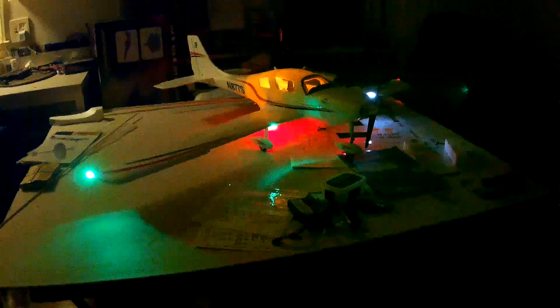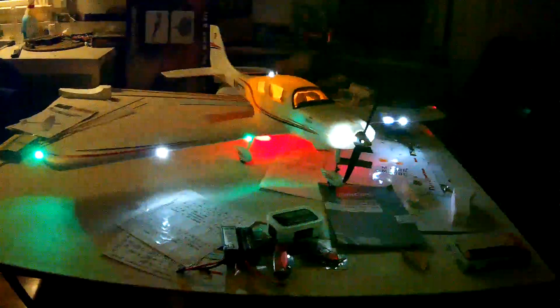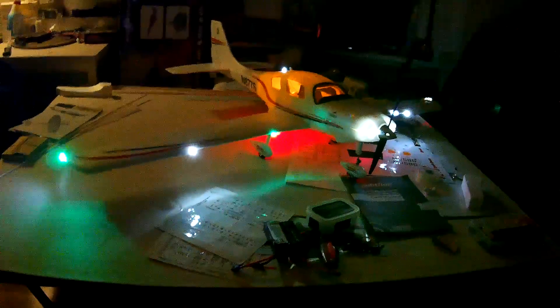Now the interesting thing about this particular GT light system — it's the GT light system, not the cheap one, it's about ten dollars more — is that this one has switchable programming. So you can have it set up different ways. Let me get back here so you guys get a good view. I think there are eight different modes on this one. There's this one, and that one's kind of cool the way the lights flash up in the front, and there's all on except for the slow blows.